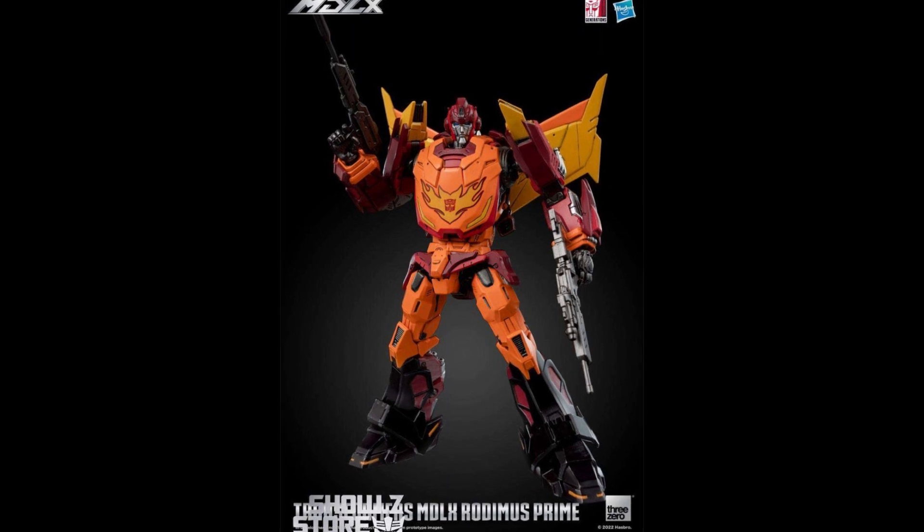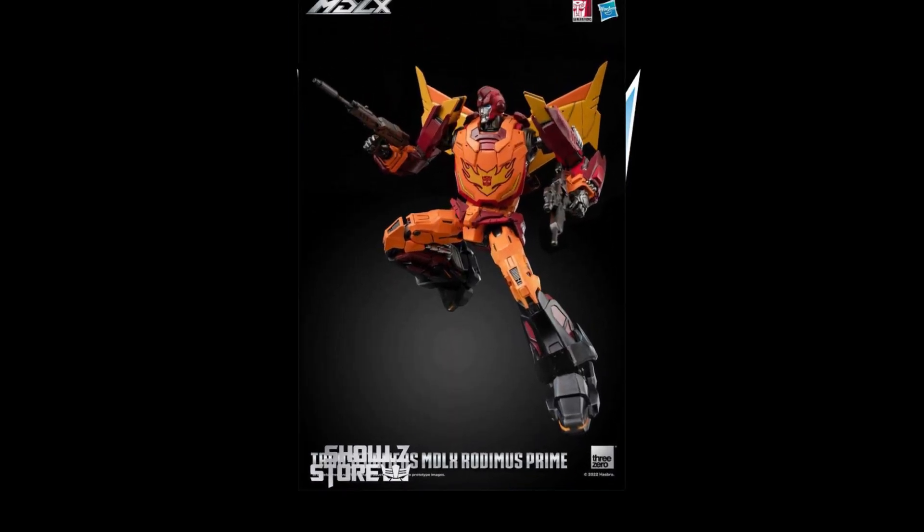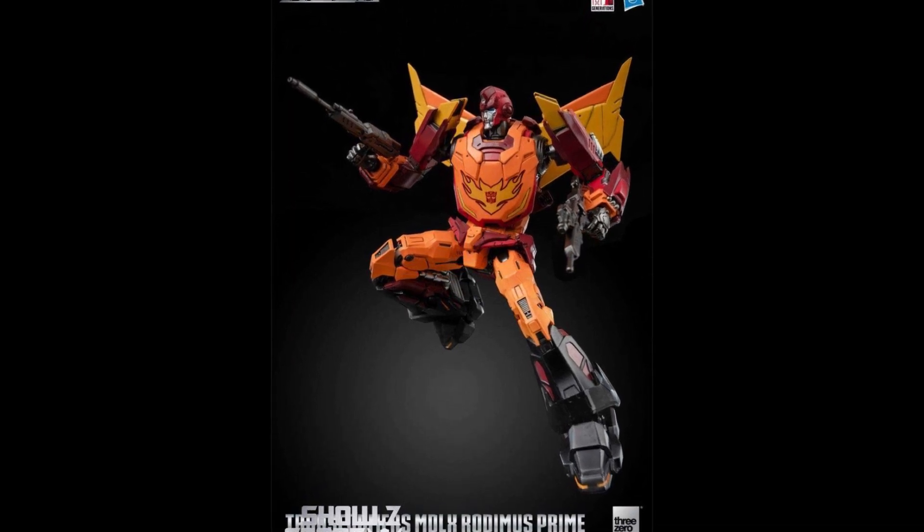What I find more interesting is what they're doing with the MDLX line — Mini Deluxe, more or less. They're operating in the 7-inch range, which is more of a CHUG scale, not Masterpiece. This Rodimus Prime is $92 over at Show Z right now. He looks really good. It is made of ABS and PVC — I thought it was going to have some die-cast in it, but I'm not 100% sure. Still up for pre-order, release date still not confirmed.